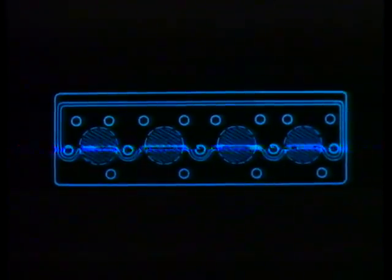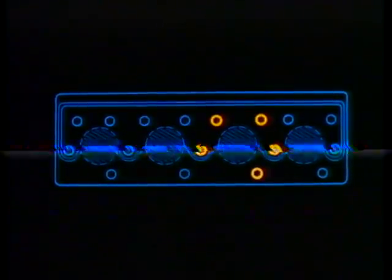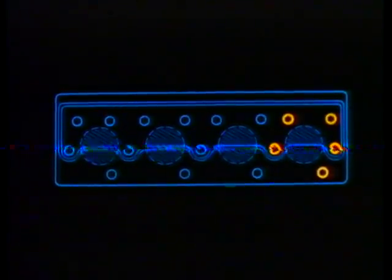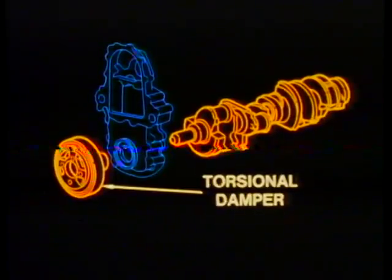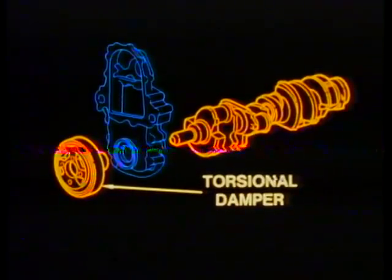Here's another design feature. The cylinder heads have five bolts positioned around each cylinder to provide a more effective seal. The crankshaft is made of nodular iron with deep-rolled undercut fillets for improved fatigue life. In addition, the crankshaft utilizes an external torsional damper to reduce vibrations. Each main bearing cap is retained with four bolts to provide more rigid support for the crankshaft and minimize stress.